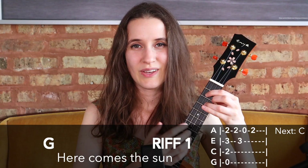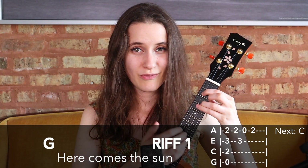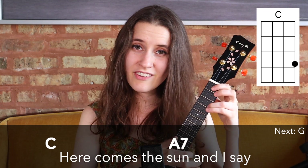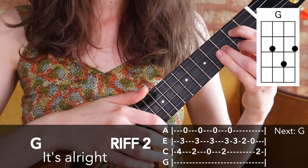So now let's do Here Comes the Sun together. One, two, one, two, three, four. Here comes the sun, doo doo doo doo. Here comes the sun, and I say, it's alright.